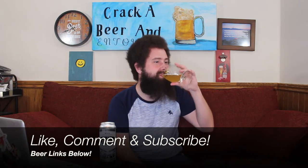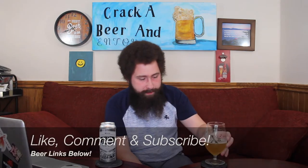A little florally as well to boot. Why do I have fluff on my glass? That doesn't make sense, who knows. Cheers, everybody! Let's keep on drinking. Florally, coriander, orange, slightly citrusy. A little bit of hay, a little bit of barnyard going on. Quite delicious.